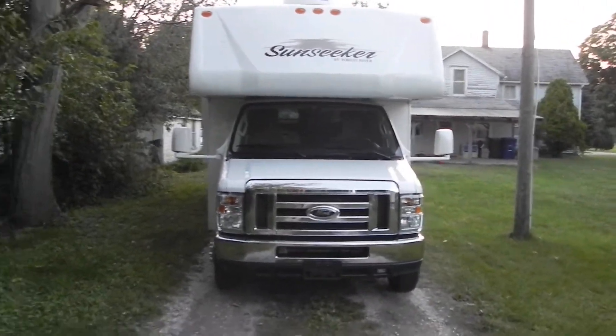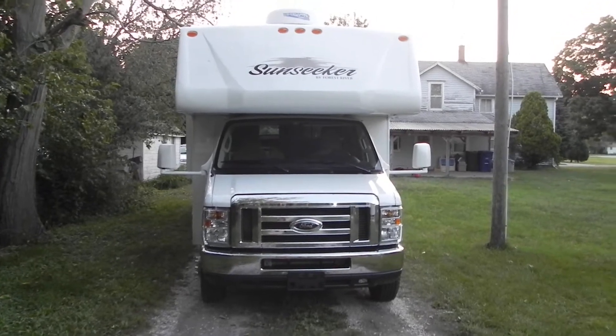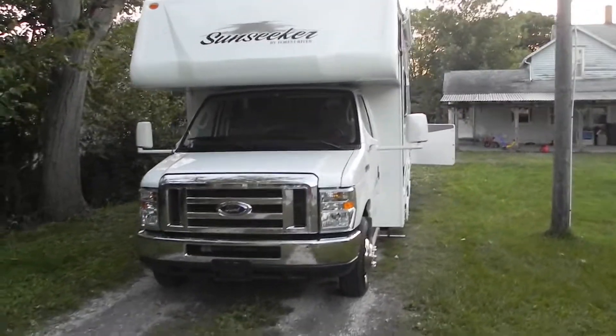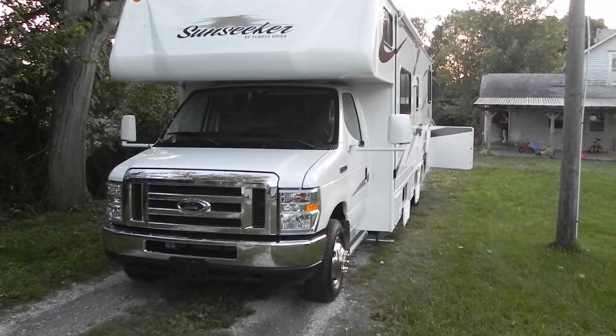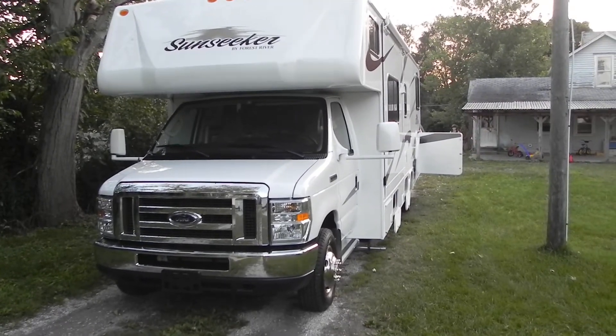It's a very amazing RV. We're so blessed and excited — this is our home for the next couple of years at least. Signing off.